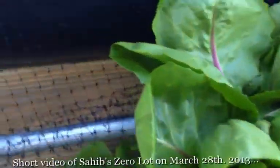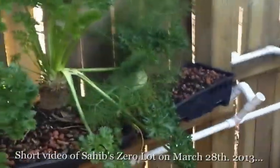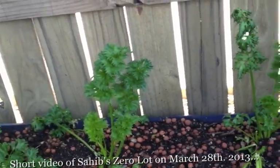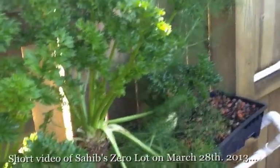We also have the recirculating wicking bed that we had attached, as you see, at the back. That's the celery — it's done nice. Let's look at some of the celery stalks.